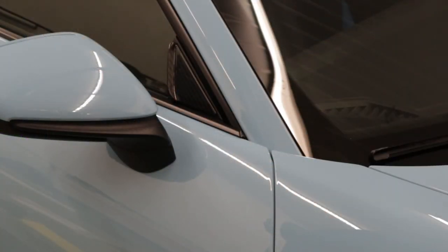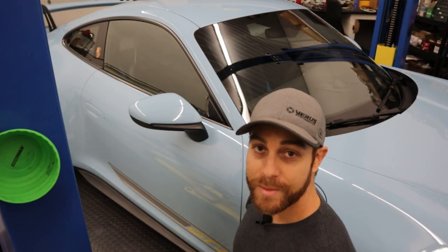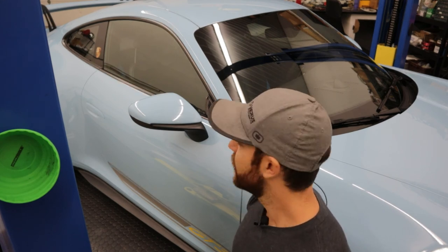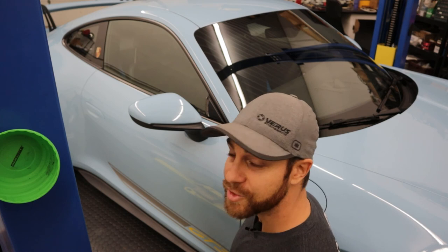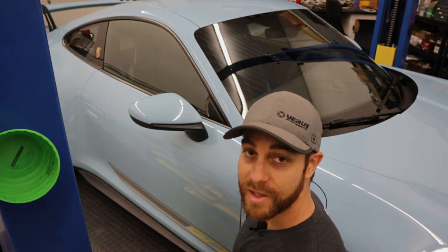Just like that, the carbon wind deflector is installed — it's really that simple. I hope you enjoyed the install manual. Be sure to check out our website for more information on the Ventus 1 and Ventus 2 kits for this car. If you have the infamous wind buffeting issue, this is going to fix that issue and it's going to look great too. Until next time.